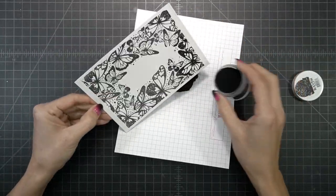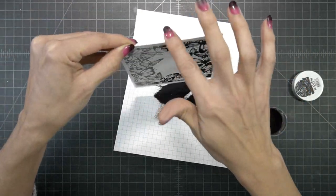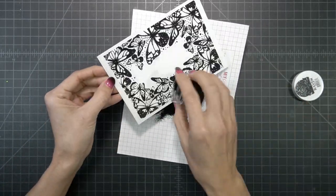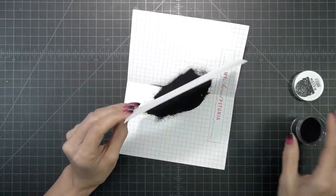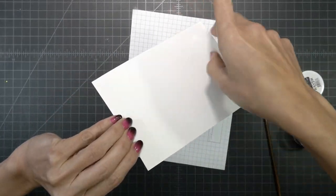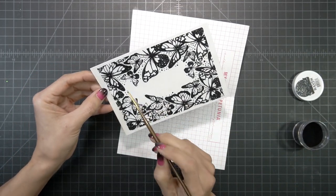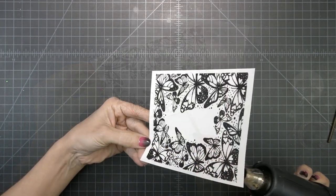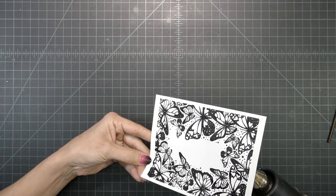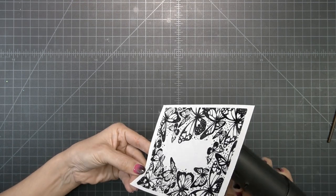Typically I would use clear embossing powder, but I'm going to use this Brutus Monroe Raven embossing powder. My reasoning behind that is because the stamp already has several specks in there, and if I miss removing the stray embossing powder, it won't be so obvious. If I use clear, when I go to color, you'll definitely see those clear spots. So by using the black, it makes it look intentional — that's why I use the Raven embossing powder.